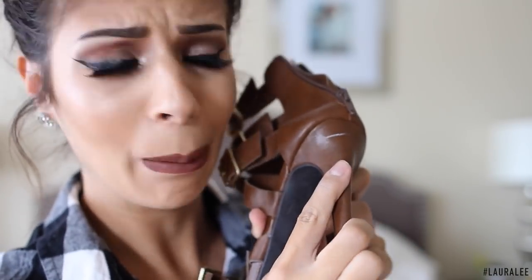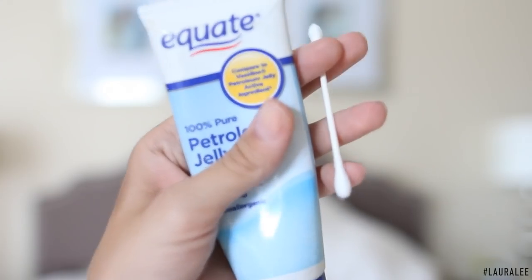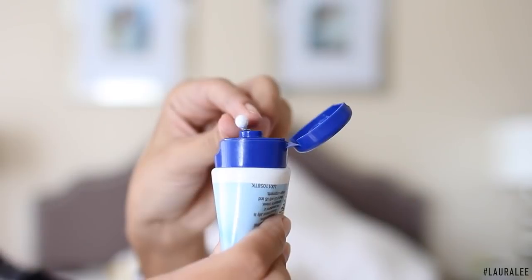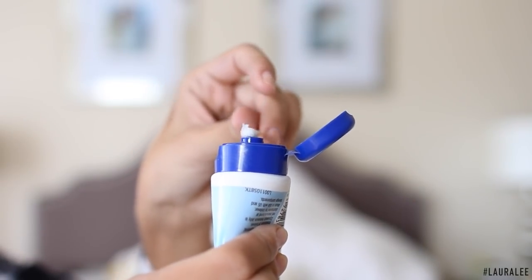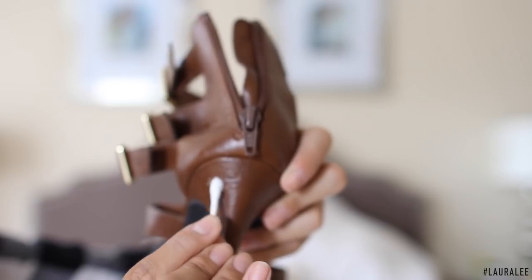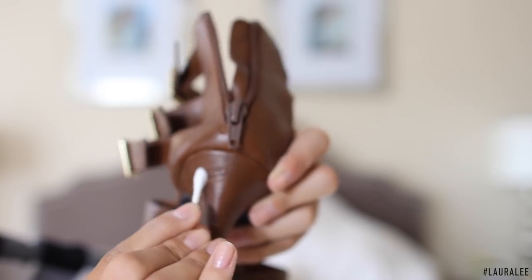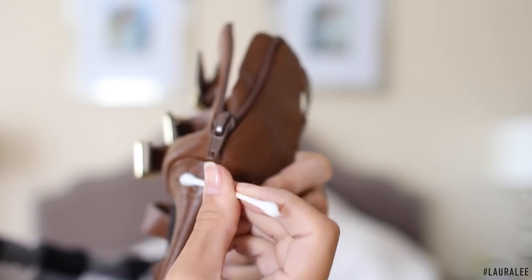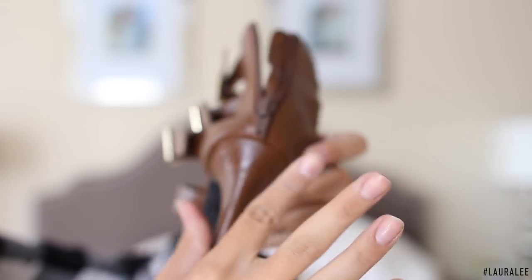Hack number seven: got a scuff on your shoe? A really cool trick I just tested while doing this video — I took a little bit of Vaseline, put it on a cotton swab, and buffed away the scuff mark. It was amazing. This was my favorite hack. I tried it on camera and it worked like a charm — I'm so impressed!